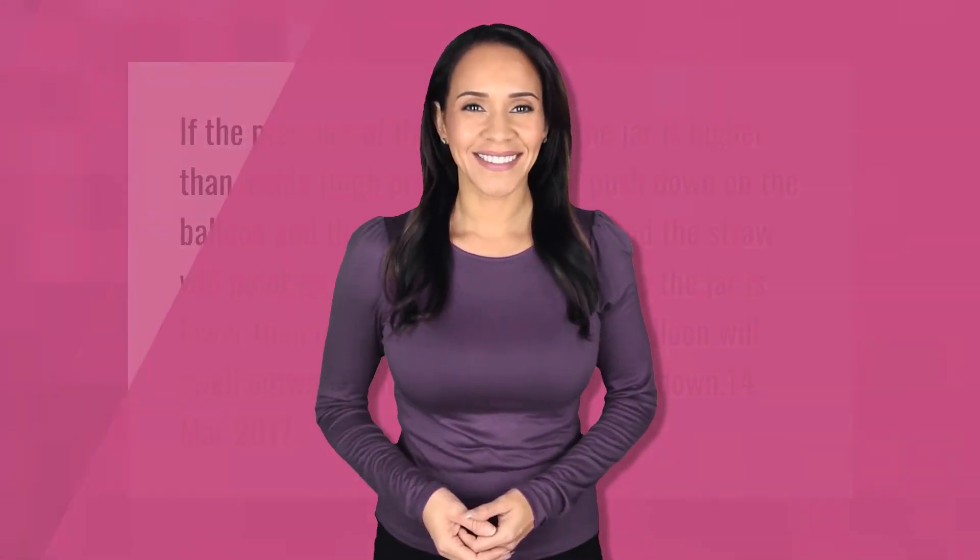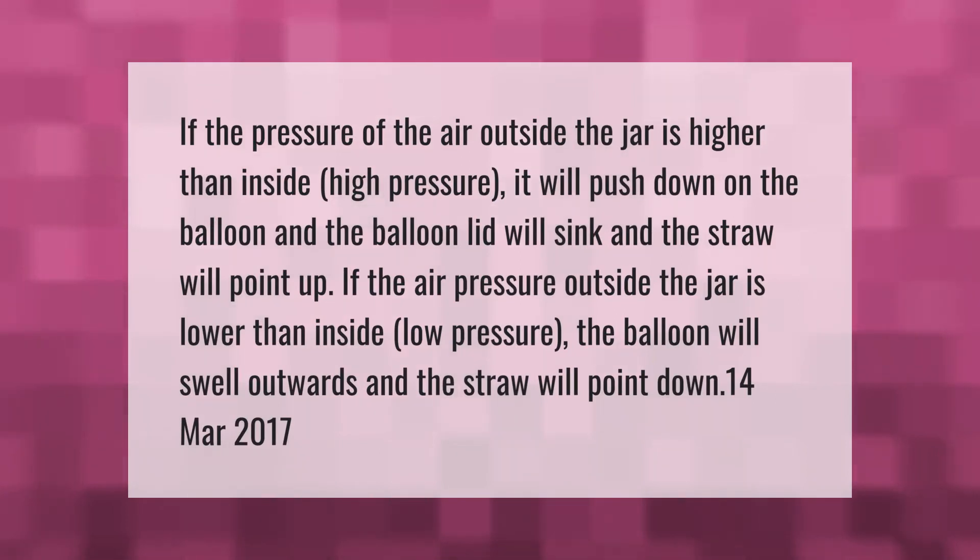If the pressure of the air outside the jar is higher than inside — high pressure — it will push down on the balloon, the balloon lid will sink, and the straw will point up. If the air pressure outside the jar is lower than inside — low pressure — the balloon will swell outwards and the straw will point down.